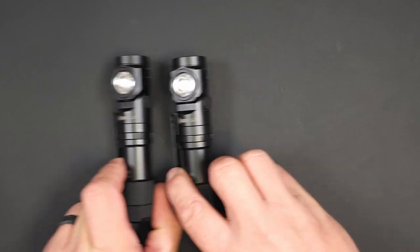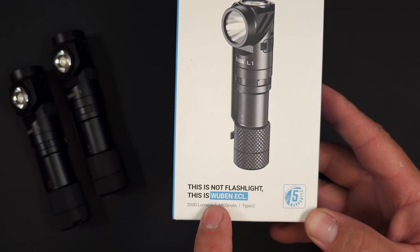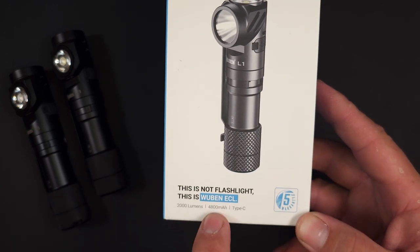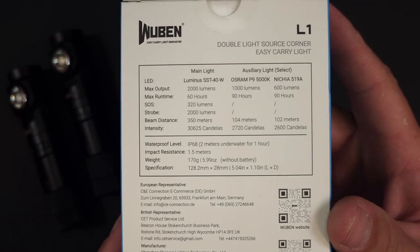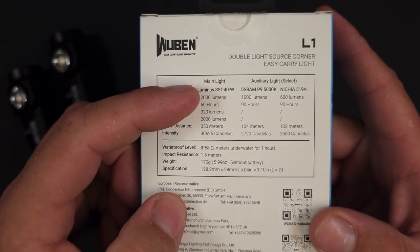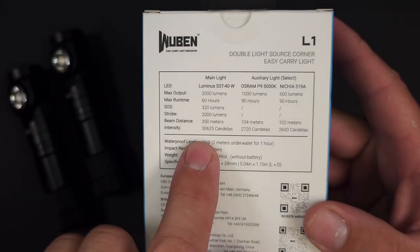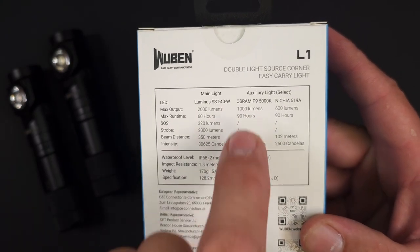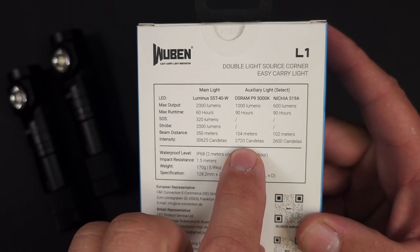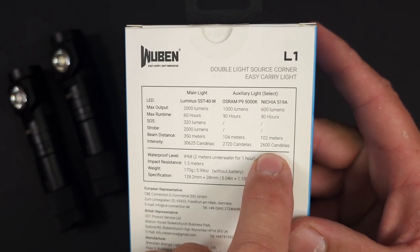Before we dive more into the lights, let's find out what came in the box. This is the box that the L1 came in. It lets you know they have their five-year warranty and that this is a Wubin ECL. It comes with a 4800 milliamp hour battery. On the back: SST-40W, 2,000 lumens, up to 60 hours of runtime, and just under 31,000 candelas. For the Osram P9, that's 1,000 lumens up to 90 hours at 2,720 candelas. For the Nichea 519A, 90 hours as well at right around 2,600 candela.